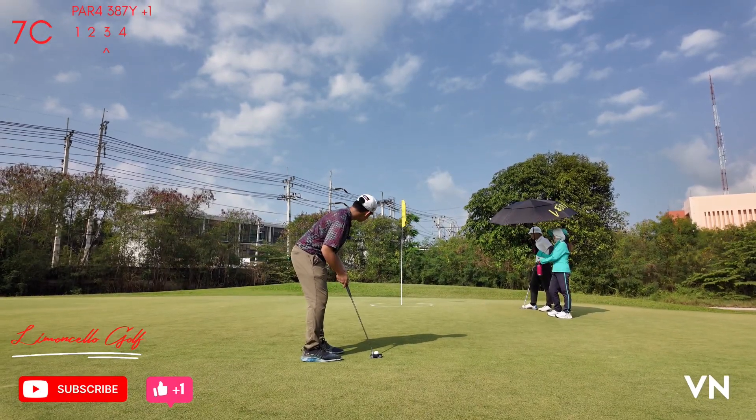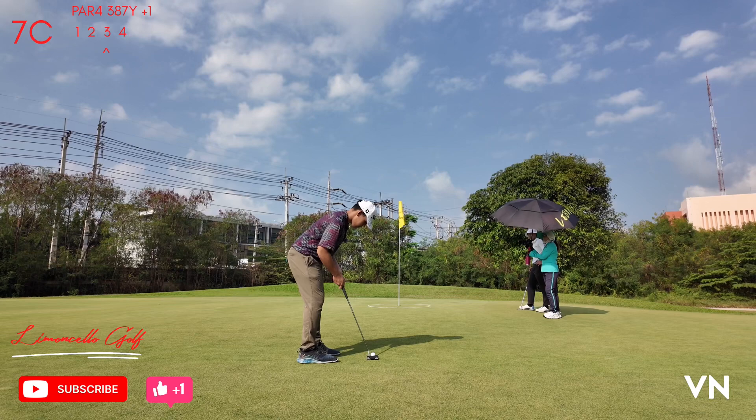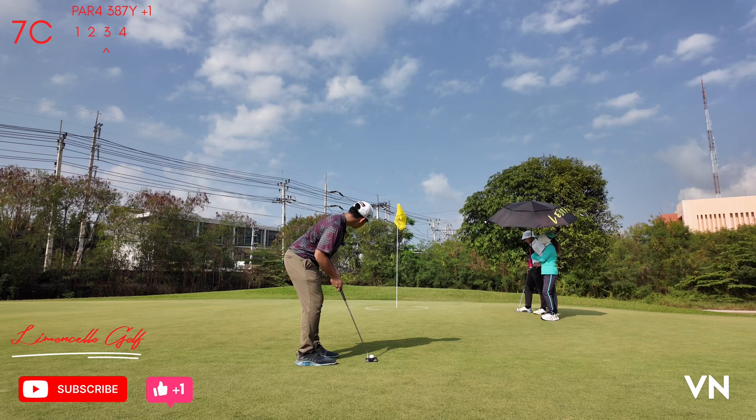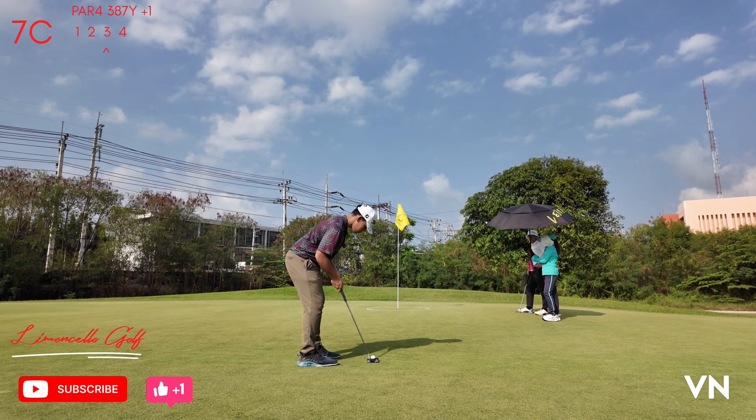I've got like a 10 feet left to right, uphill. I'm using my fairway wood to hit it over the hill.